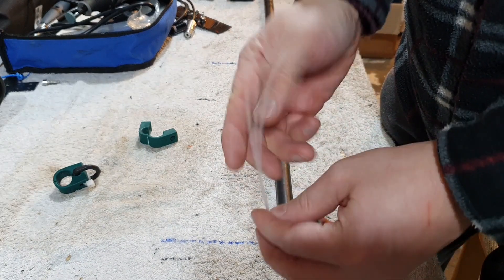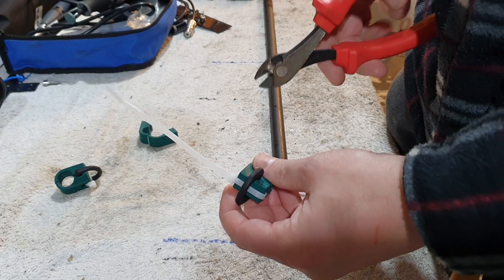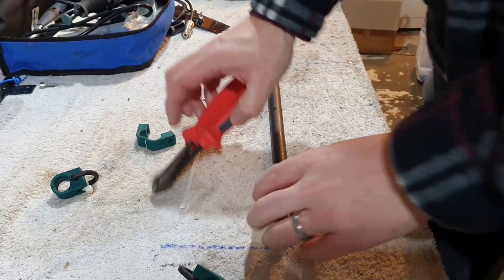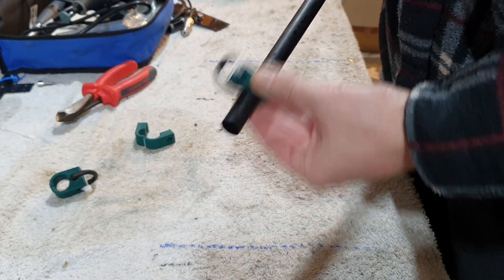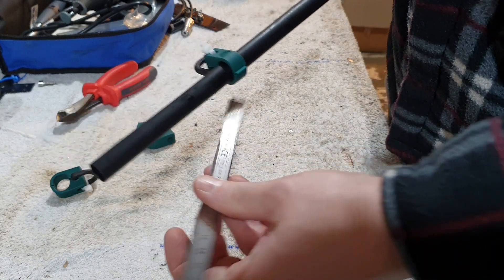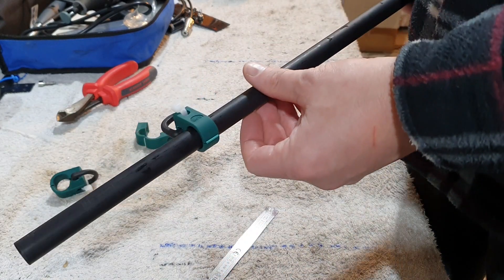And then just tighten that up. Just pull that. It doesn't fall off. So what we can do then is just fit the clamp — it just naturally kind of goes onto the pole. That's kind of where it sits on the pole. It's about 130 millimeters down the pole. So that's our clamp on our pole, and it looks pretty good. Looks pretty neat.